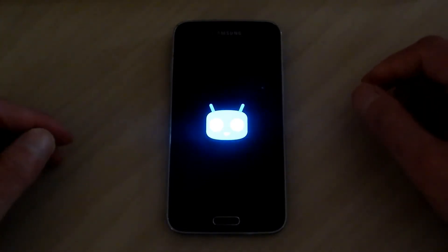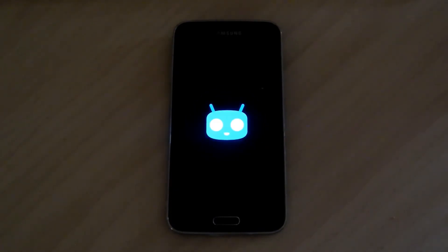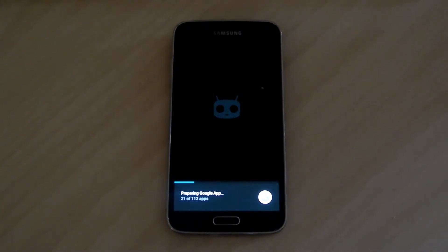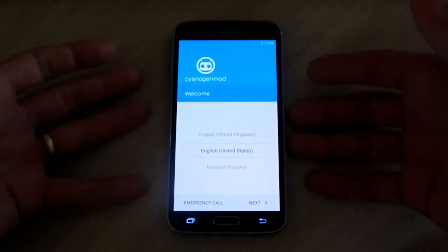That is an awesome boot screen — it's got the little Android alien guy. I'm fast forwarding again; I don't want to wait five minutes for it. Usually it takes a while the first time. Alright, as you can see it's preparing the installation of all the apps — this is the Google Apps that we flashed. I'm also fast forwarding that as well. Alright, we're finally done and we're at the main screen. Everything's all booted up.